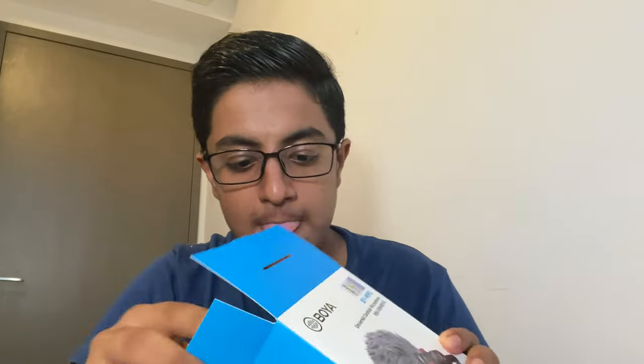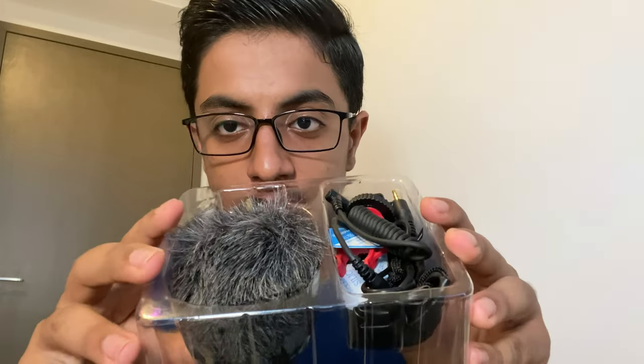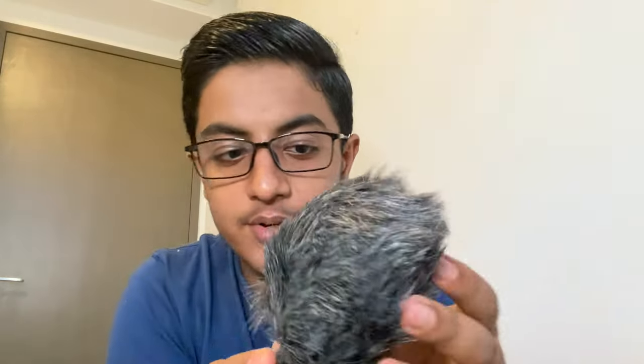Let's unbox this — wow, simply amazing! You can see it comes with the mic, which has the windshield attached. I wouldn't want to remove it now because it looks pretty cool, and it comes with the Boya branding.